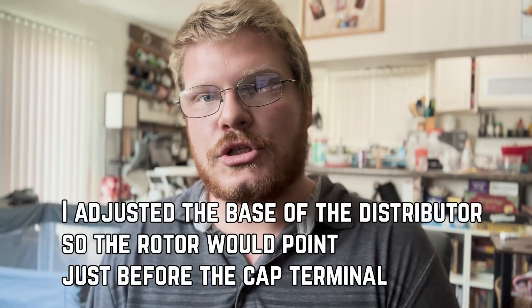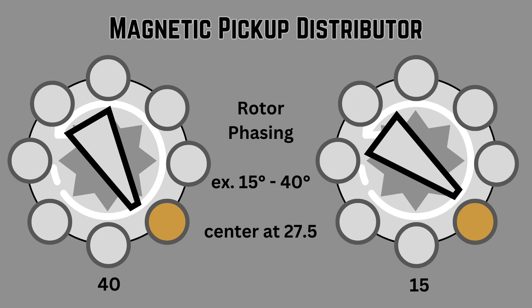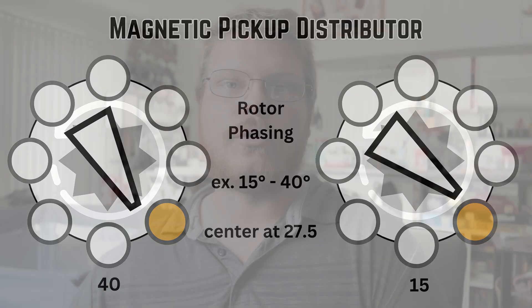I set the crank to 45 degrees before top dead center on the number one cylinder, with the rotor pointing in the general direction where number one would end up on the cap. Then I adjusted the rotor so it was pointing just before the number one terminal. As timing advances through its total sweep — say from 50 degrees before TDC to 40 degrees before TDC — the rotor moves from just after to just before the terminal on the cap. At 45 degrees before TDC, at the far extreme of my possible sweep, I set the rotor to be just before the terminal, then locked the distributor down. From there I bent the tab on the vacuum advance so the magnetic pickup lines up with the reluctor tooth, though I acknowledge a bracket with a screw would have been a better solution.